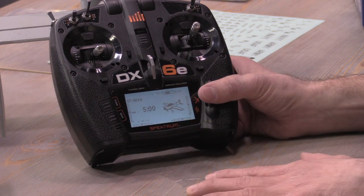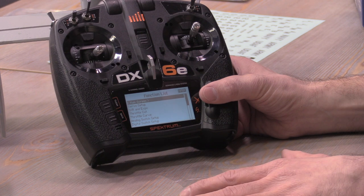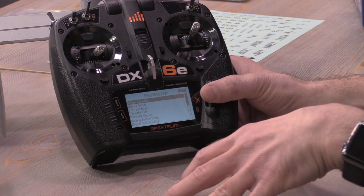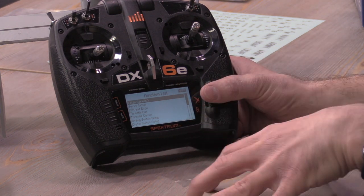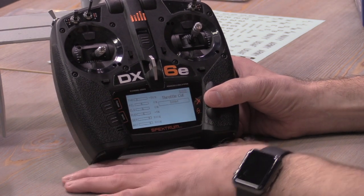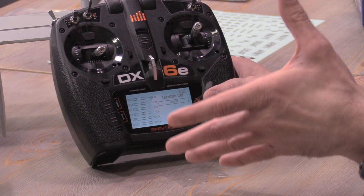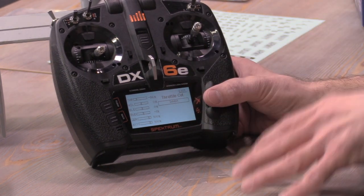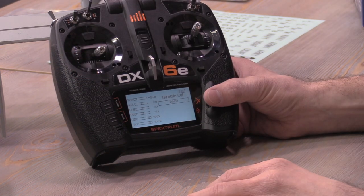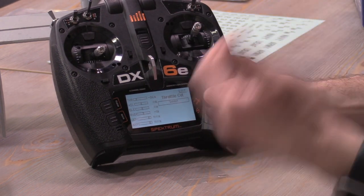The manual recommends setting up dual rates and exponential, which is personal preference, so I'll skip that for now. The first thing I'll do is set up a throttle cut. We strongly recommend using throttle cut on this model so you can run the throttle trim a bit higher — that way in multirotor flight, if you lower the throttle stick it doesn't just fall out of the sky. After landing, hit throttle cut and lower the throttle trim to shut it off completely.